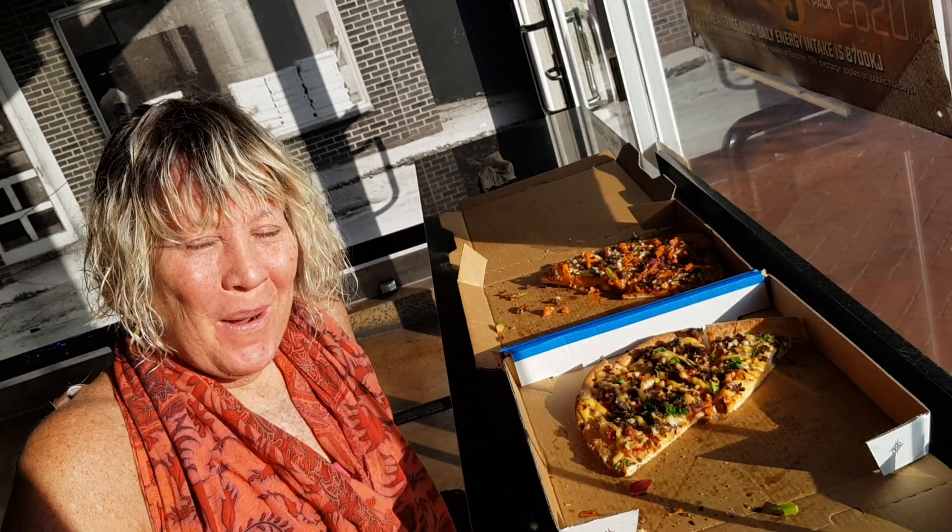Mexican vegan pizza — excellent! Thanks Kim. Thanks guys, hope you like this video. Please like and subscribe for more fun videos on real life adventures. See you next time!